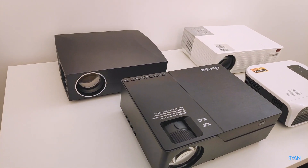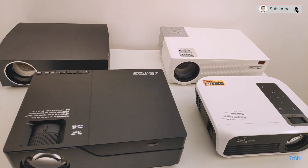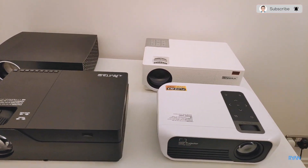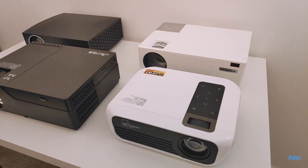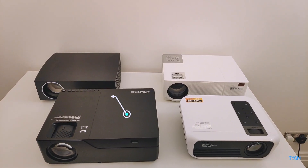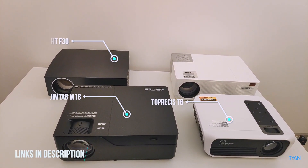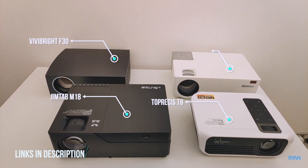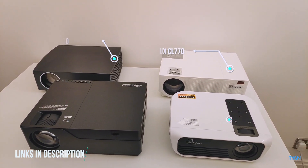Hey, what's going on guys, I'm Ryan, welcome back to the channel. Just a quick video — we're going to test the fan noise of these four native 1080p projectors: the Gym Tab M18, Top Presses T8, Vivibright F30, and the Cheerlux CL770. Hope you enjoy this one.